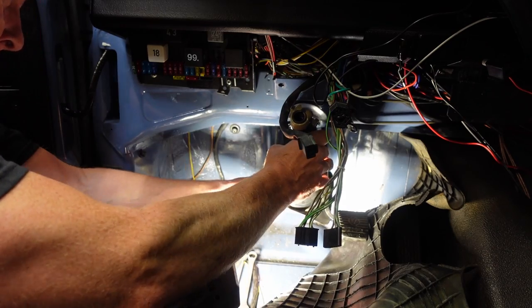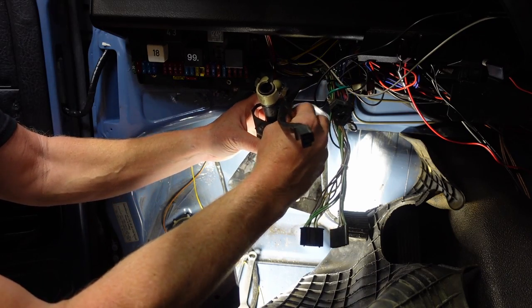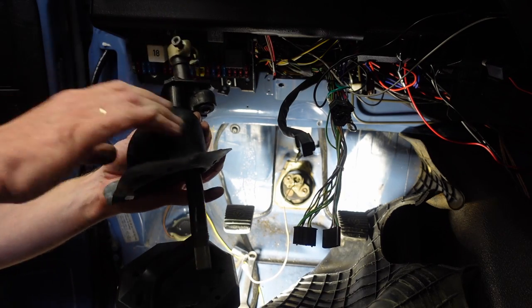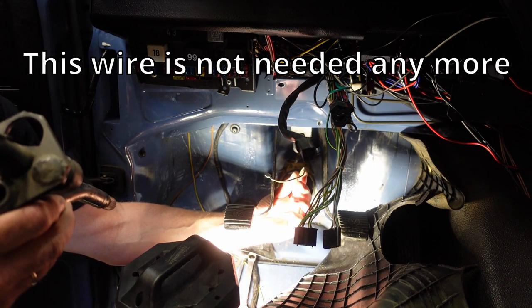Here we go, and here we are. Boot is off. And here we have the wire for the horn.